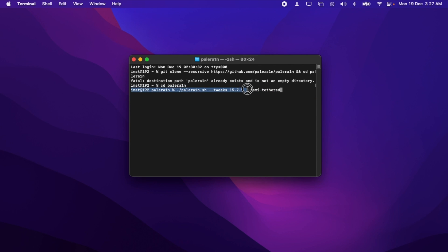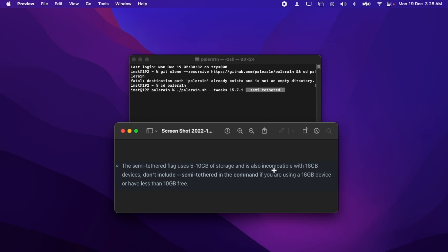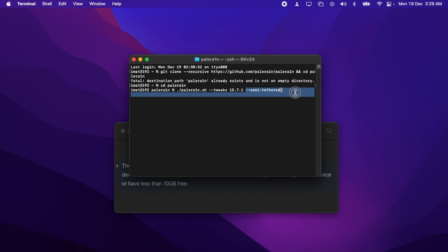Also remember, the semi-tethered flag uses 5 to 10 GB of storage on your device, making it incompatible with 16 GB iPhones. If you have a 16 GB iPhone, don't use this flag. Make sure your device has at least 10 GB of free space. Without the semi-tethered flag, your jailbreak will be tethered and every time your device turns off, you'll have to use your MacBook or Linux PC to turn it back on by jailbreaking it with PaleRain.